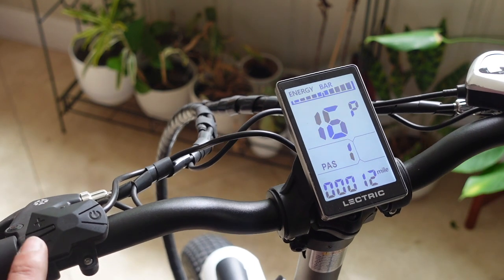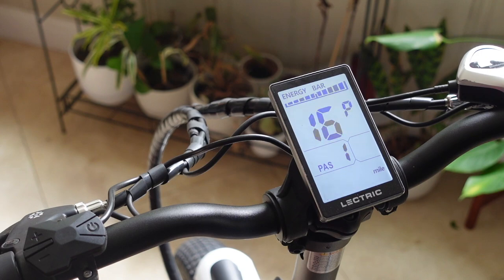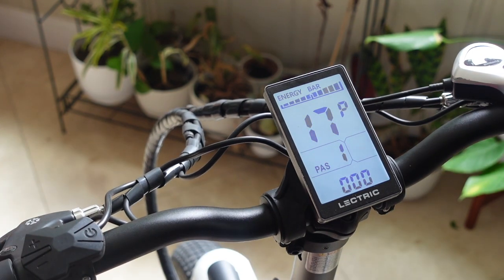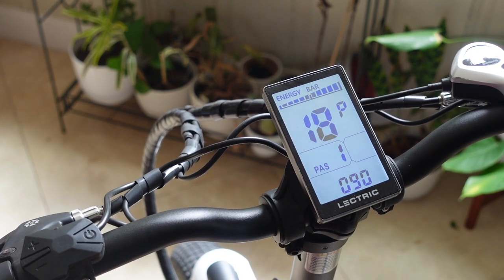Number sixteen is for the odometer. It won't let you change it by just pressing up and down, but if you press the up button for longer than five or six seconds, it should clear the odometer. Number seventeen is related to your cruise control — you should be able to enable and disable it here. I'm not exactly sure why it's not letting me enable or disable it; every time I press the plus or minus it's not giving me an option, but I feel like it should be a configurable feature.